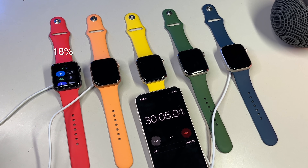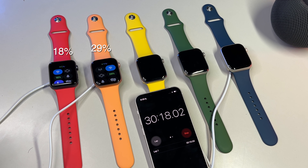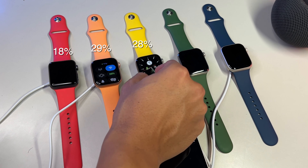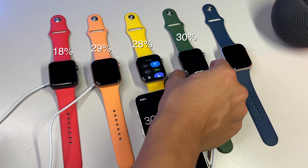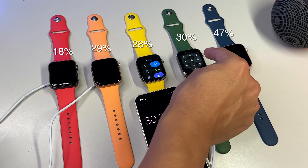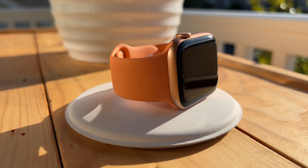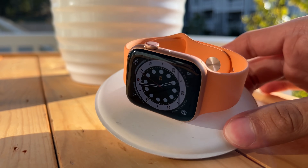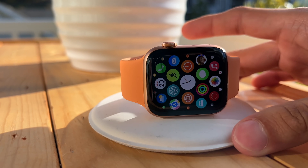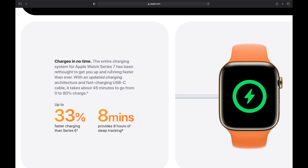The Series 3 is still doing a pretty pitiful performance, coming in at a rather sad 18% after 1800 seconds of charging. The SE comes in at 29%, the Series 5 slightly lower at 28%, and the Series 6 comes in at 30%. But what about the Series 7? It actually comes in at 47%, which is within the margin of error — I'd give Apple a big thumbs up as this is pretty close to their claims. I myself would be pretty satisfied with having my watch charge up to 47% in just 30 minutes.